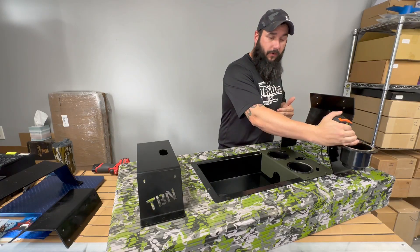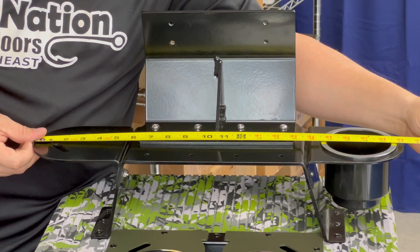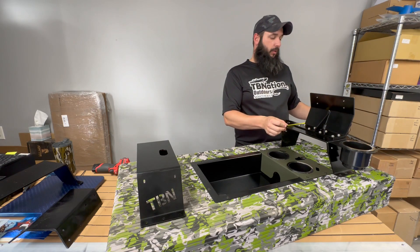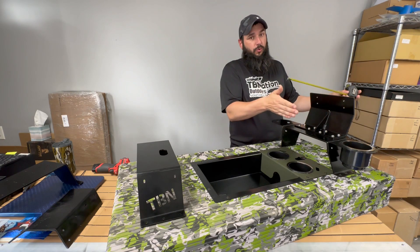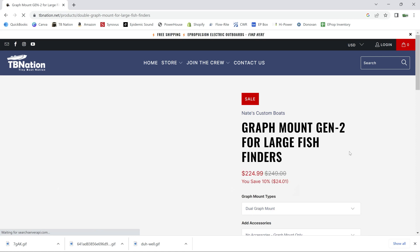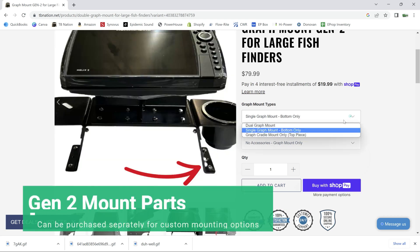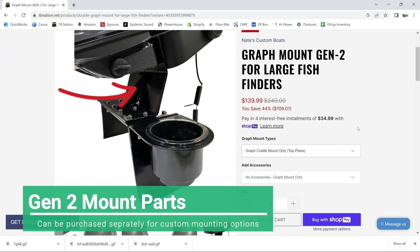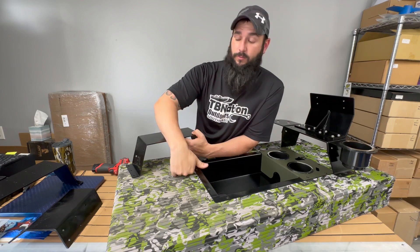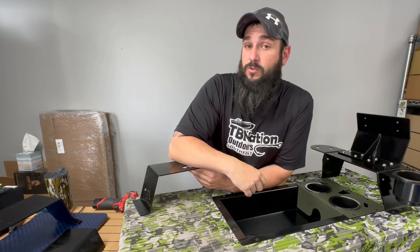When you add the cup holder and plier holder, the overall width will be about 21 and an eighth inches wide, and if you add the puck on the back you're looking at about 11 and a half inches in total depth. As of April 2023, we don't have other options yet, but we have listened to customers asking for bigger graph mounts with more rise and more room for those wearing work boots who need more space between the deck and the bottom of the mount. We are working on those, so stay tuned.